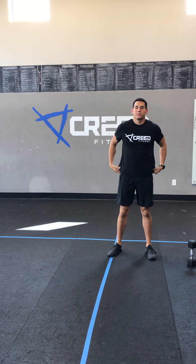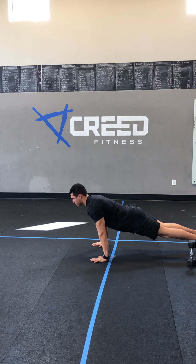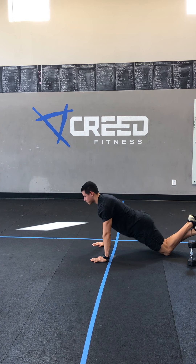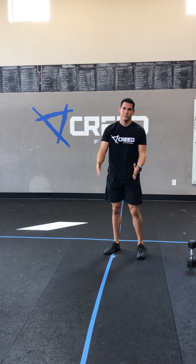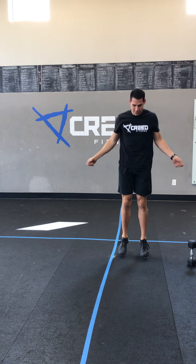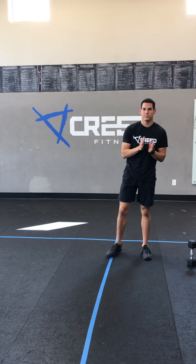Then you're gonna go into an EMOM for three minutes — seven push-ups. Keep that core tight, touch the chest, then back up into max mountain climbers, which we already showed, or single unders. If you don't have a jump rope, just go ghost rope. That is our warm-up — you should be breathing a little bit after that.